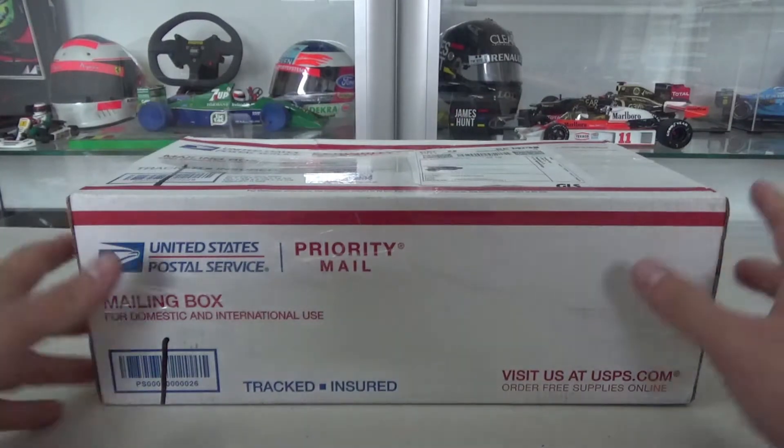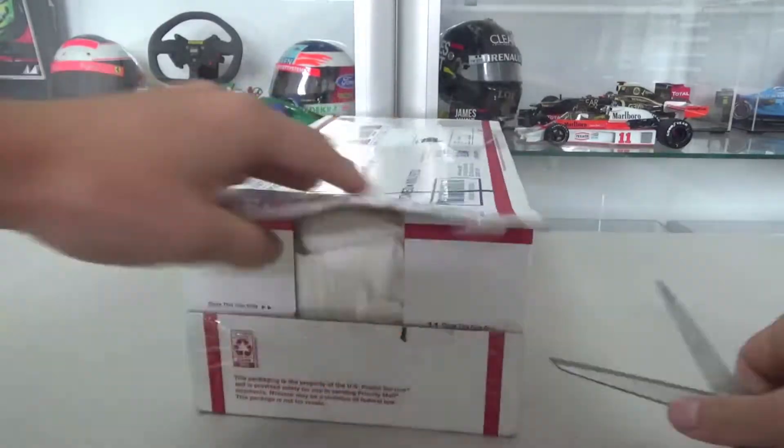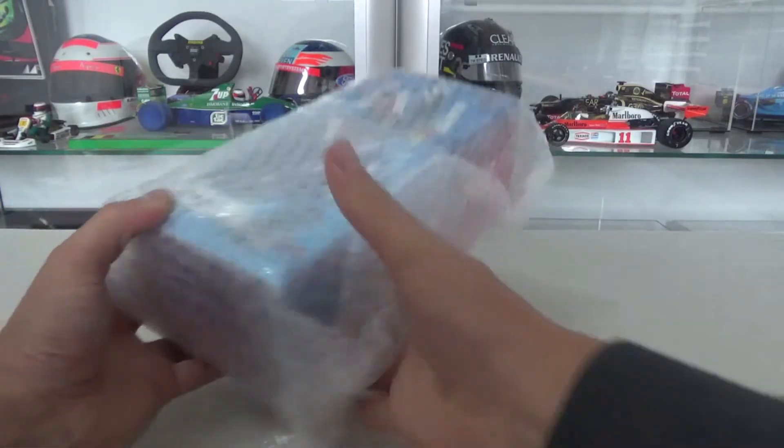Hey, what's up everyone, welcome again to yet another unboxing video. Let's open up this delivery I got from the US. You can already see through the wrapping paper what it is.